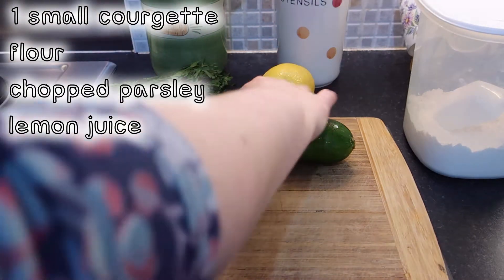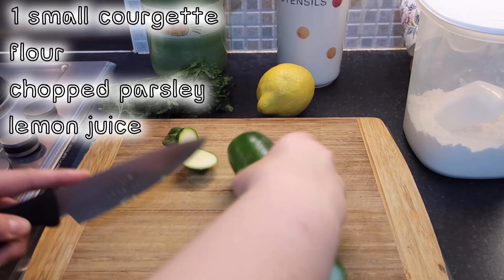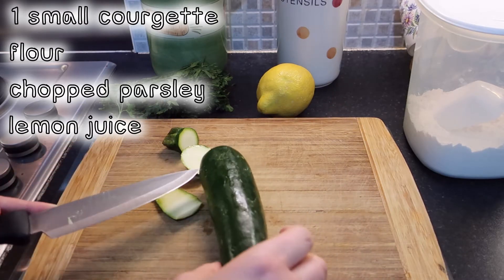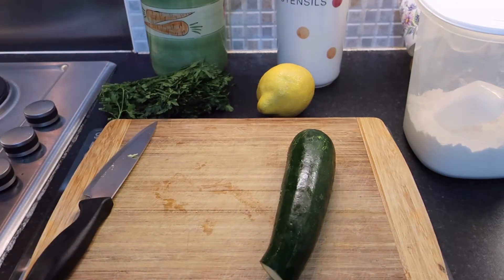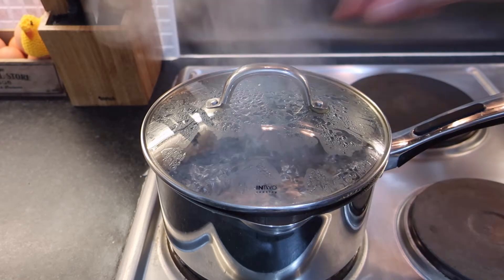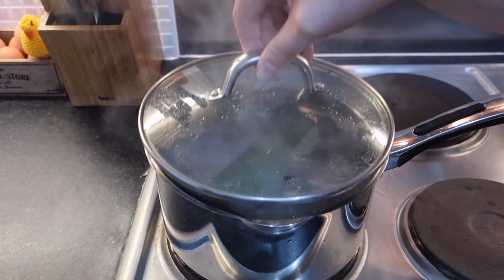Marion and Irma don't say how to prepare the courgette before parboiling it, but I decided to top and end it and just cut off any bad bits. Add the courgette to a pan of boiling water and cook it for about five minutes. When it's done, take it out and leave it on the side to cool down.